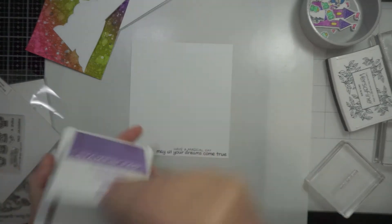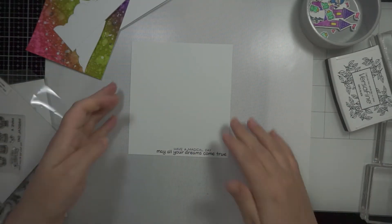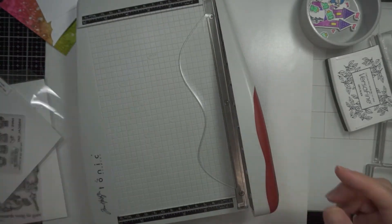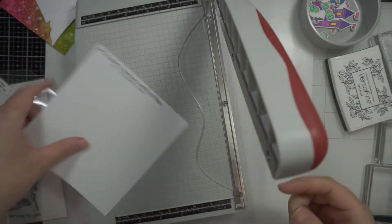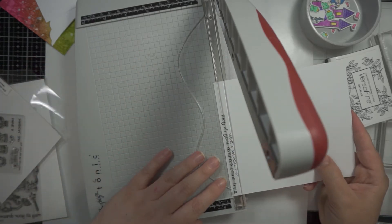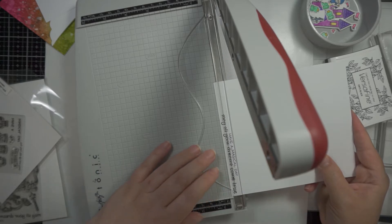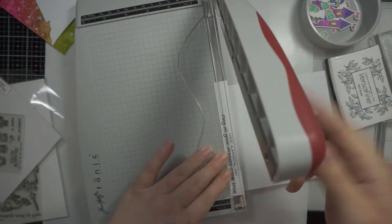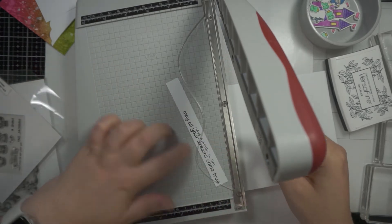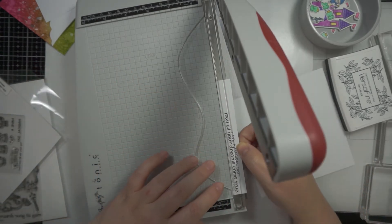I used some watercolor paper and some Stampin' Up inks in colors that coordinated with the colors I'd already painted the images. It was a watercolor-filled card today, so I'm just taking my trimmer here and lining it up.